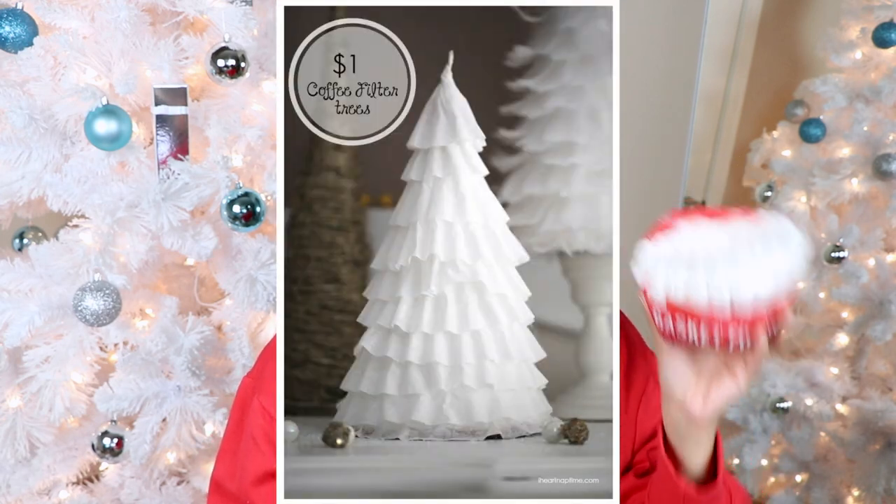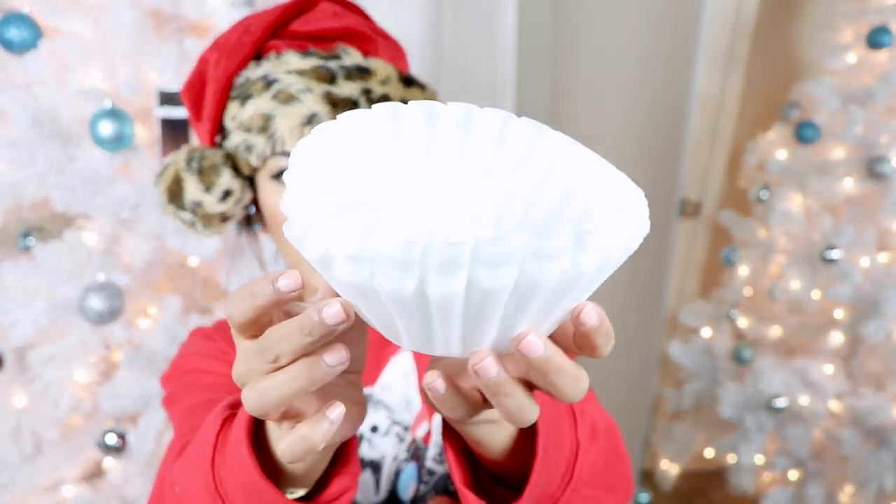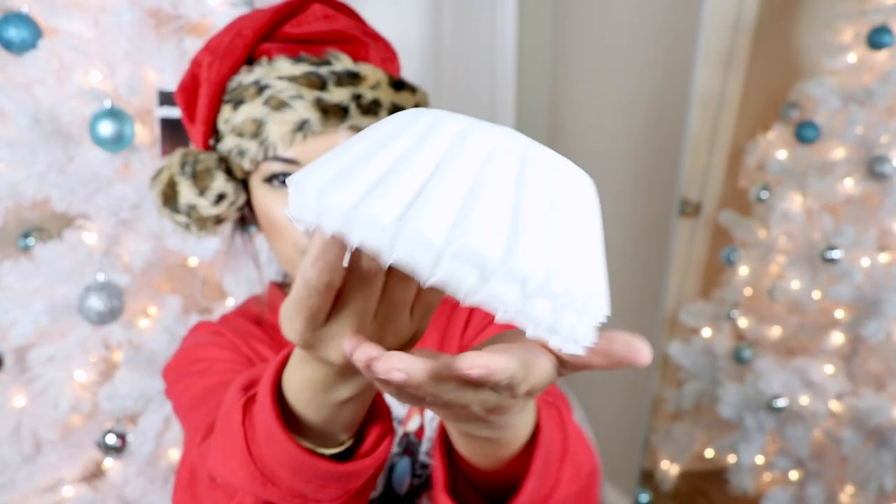Now we are on to our next Christmas Pinterest hack — using coffee filters to make Christmas tree decor. I thought I'd give it a shot and this was really cheap; I got this for about a dollar and it looks really cute. There's really no specific instructions on how to do this, so I'm just gonna wing it. Coffee filter number one, two, three, four — okay, we're gonna have to do a take two because this is definitely not looking like a Christmas tree.